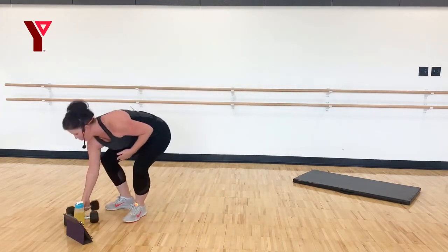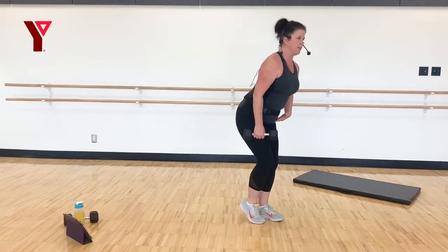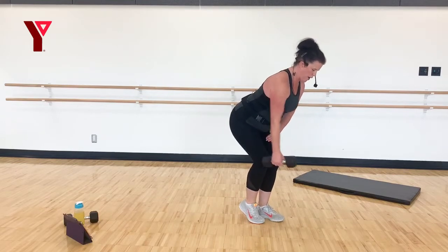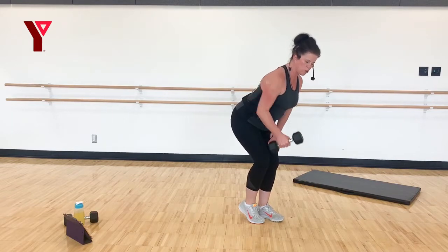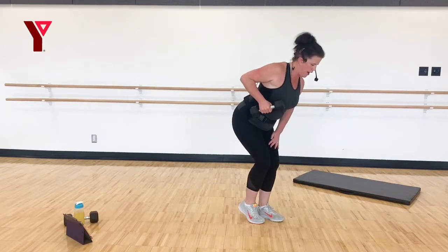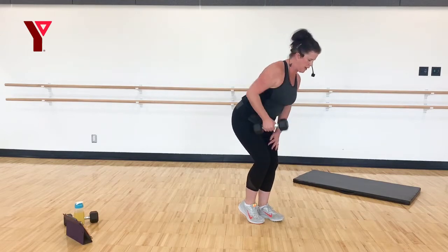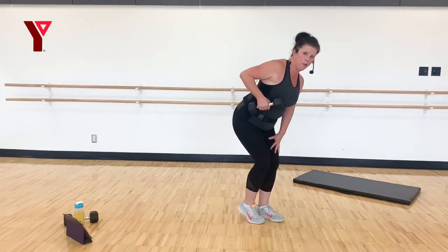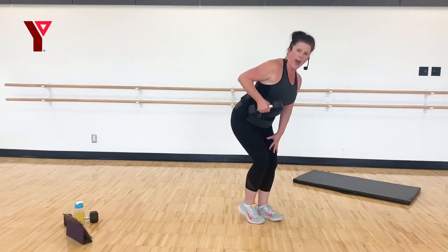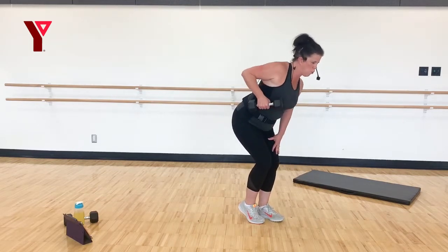Grab one weight. Lift, one heel up, pinch at those hips, rest that hand. You're going to pull — drawing that elbow up and behind the body, getting a nice squeeze behind that shoulder blade. Really isolating the one side. Abs in.